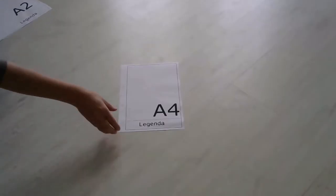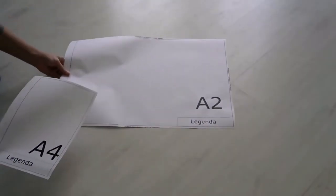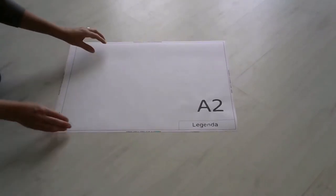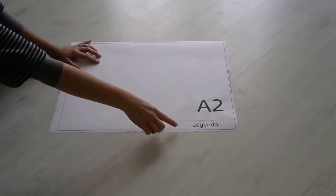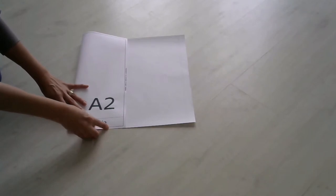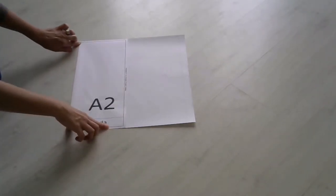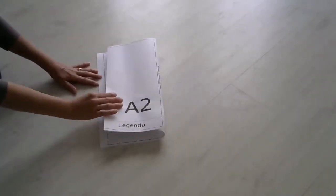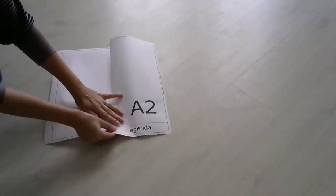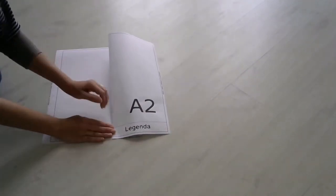O dobramento do formato A2 começa da mesma maneira, com a primeira dobra na linha da legenda. Começamos dobrando uma parte do papel pra trás. Só que nesse caso, se tentarmos unir essa dobra com a linha da margem, vai sobrar um pedaço de papel no final, que ficará maior do que A4. Então, a sanfona tem que ser feita com metade da largura da legenda.